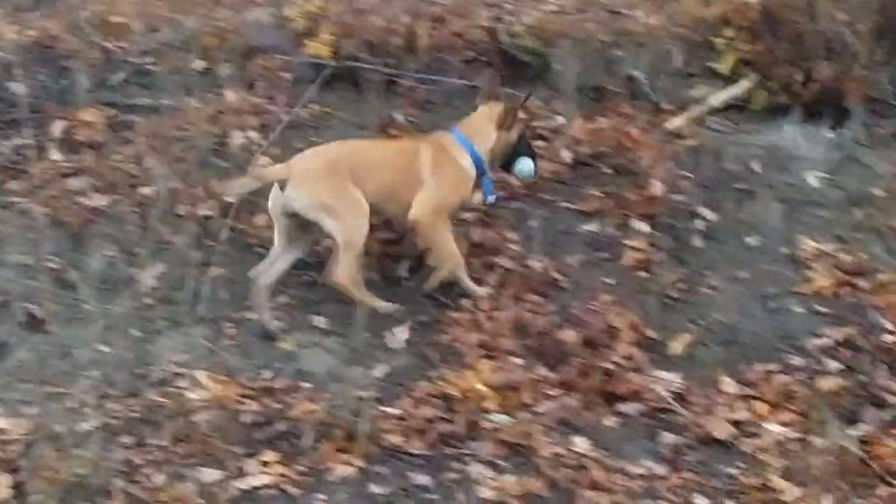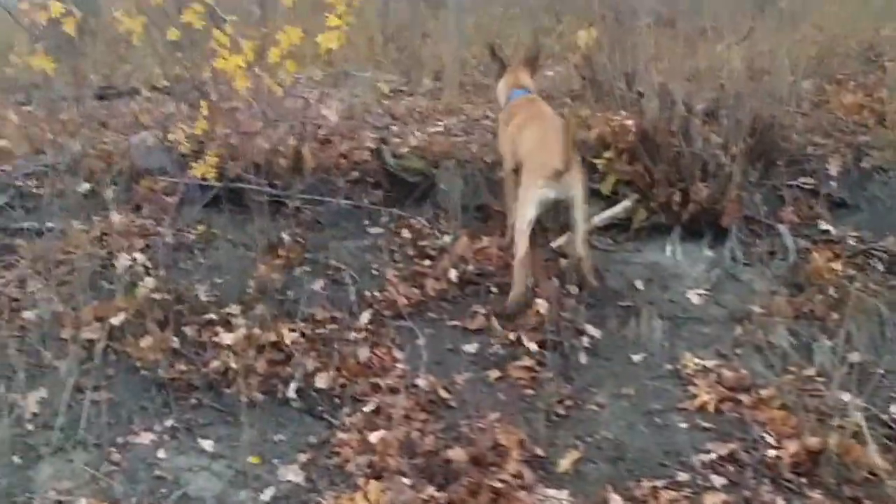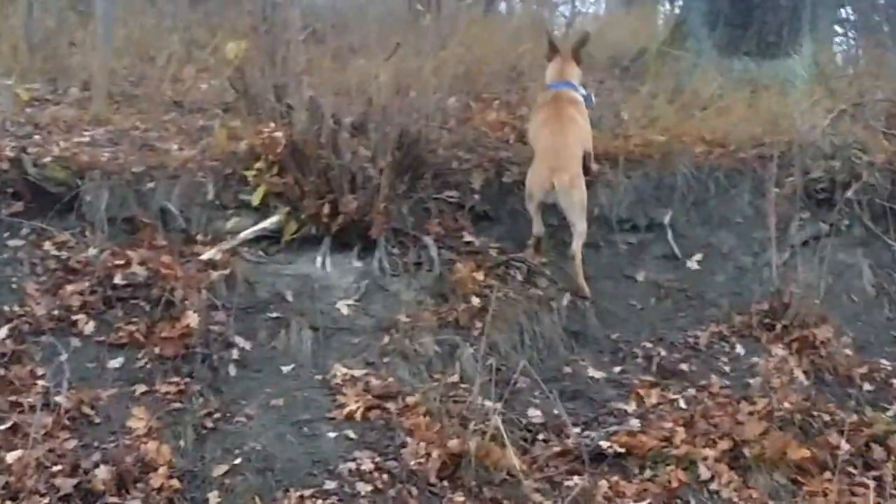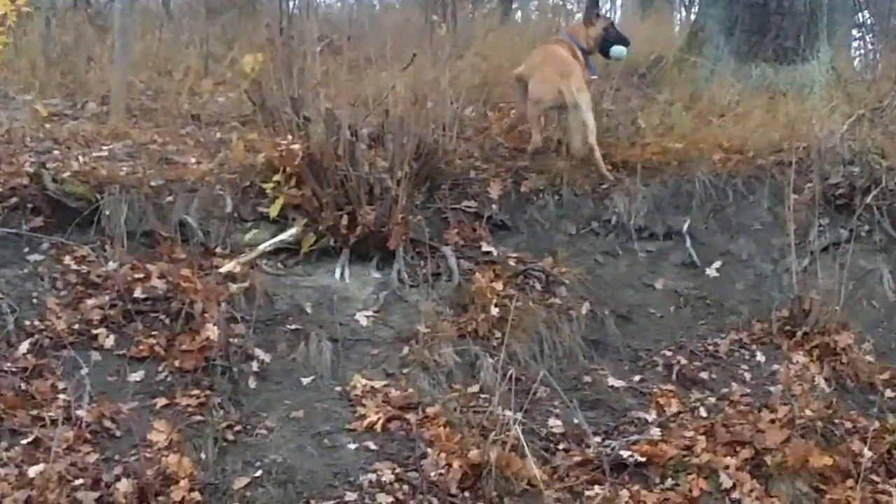It was apparently a lot of fun to bring the ball up on the hill and then let it roll down. Well, this is what these dogs do — they have fun, they find ways to have fun. There is no way of keeping a Malinois from having fun.